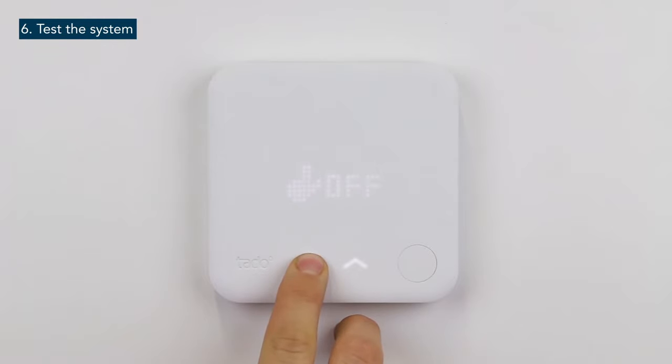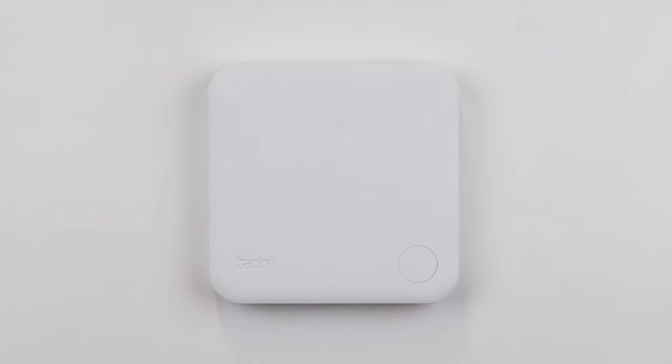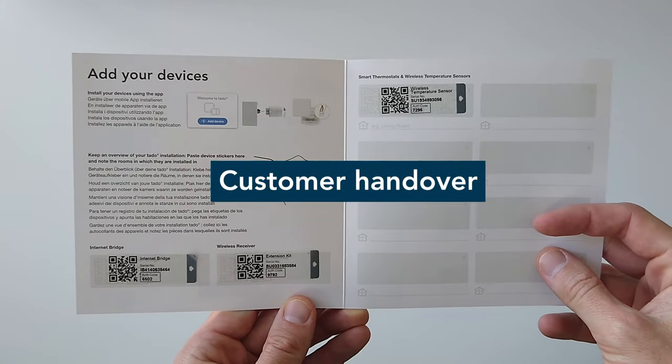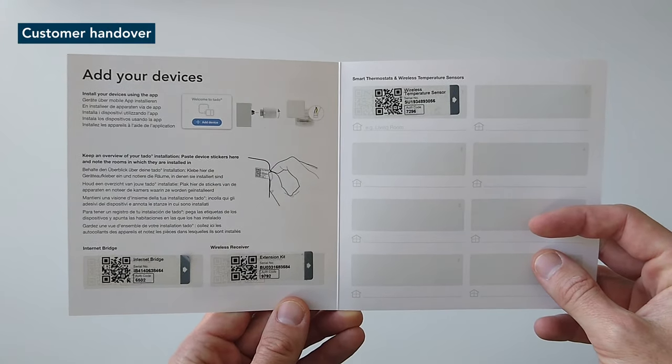Afterwards, decrease the temperature on the smart thermostat and wait until the boiler turns off. Collect the stickers with the serial numbers from the smart thermostat and internet bridge and put them in the setup guide.